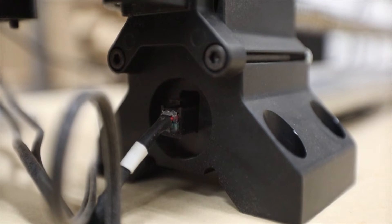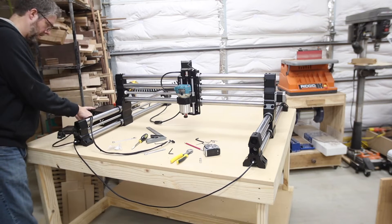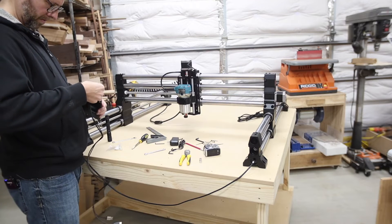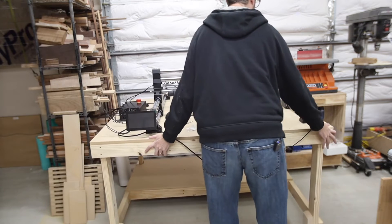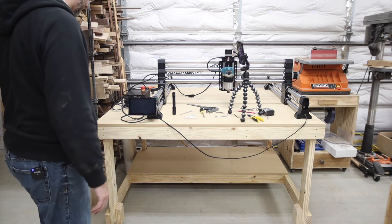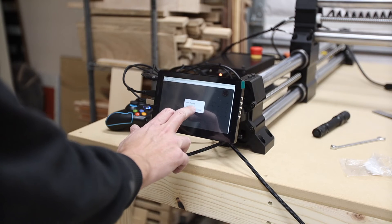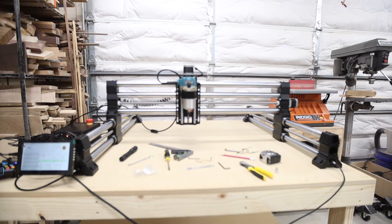Time to start plugging in cables — this is where the machine really shines because everything is labeled very well. You have Y1 and Y2 for the two Y rails, and on the controller side it's M1, M2, and M3. Everything is labeled really, really well. Use the other cables to connect the X rail — there are two ports in the X rail. Connect everything up, then it's time to boot it up. There are power cords to connect, and a few cords that go into the monitor. If your controller isn't turning on when you flip the switch, make sure the emergency stop is not pressed down — mine was, and once I pulled it back up everything started.